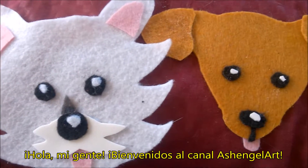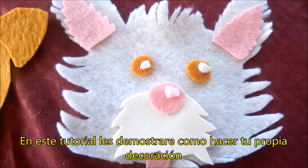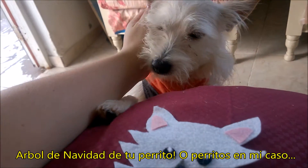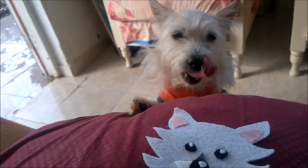Hola mi gente, welcome to Ashengeo Art. In this DIY I'm going to show you how to make your own Christmas tree decoration of your doggie, or doggies, like in a cave.